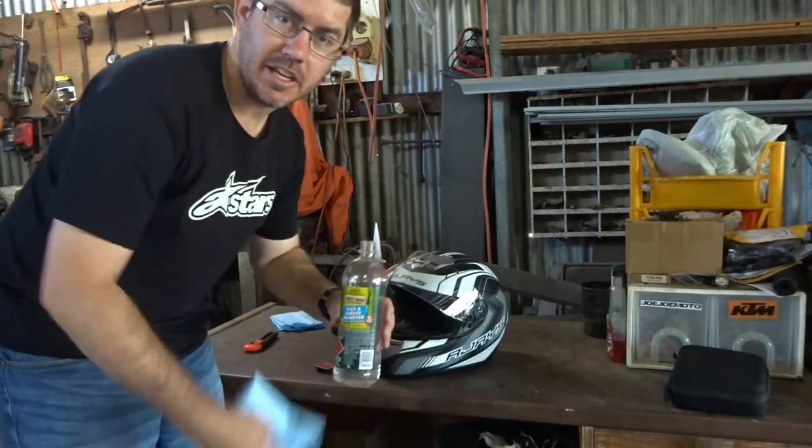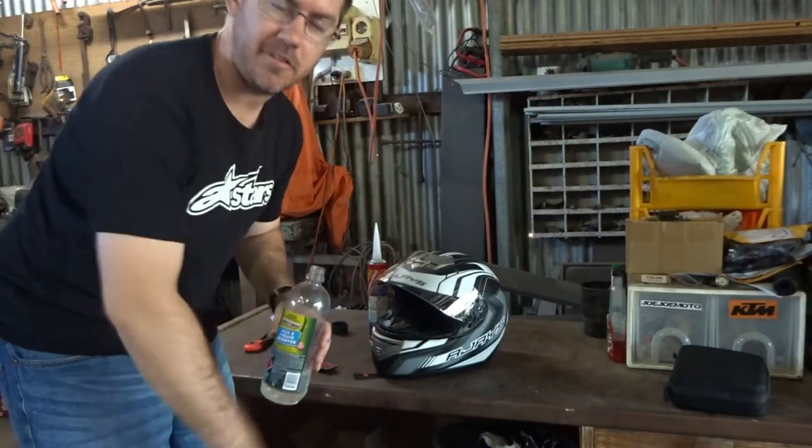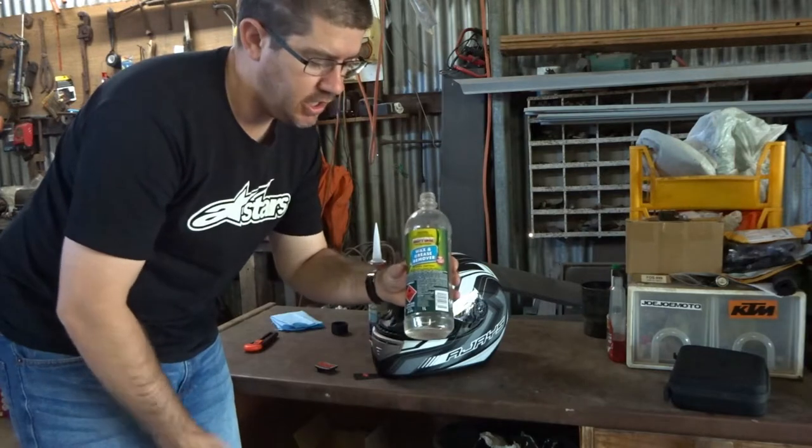As with any time you're gluing or sticking things down, it's really important to get a perfectly clean surface. Today we're using the wax and grease remover.